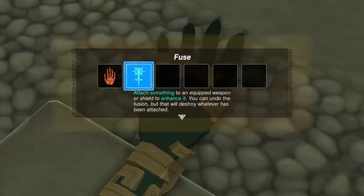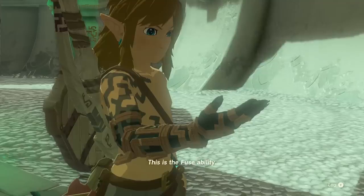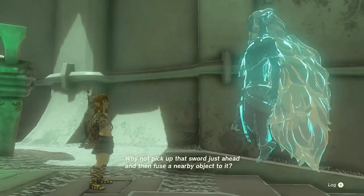We are going to go over the basics of fusion, and give a few examples of the kinds of crazy things you can do with this new power. The description reads: Attach something to an equipped weapon or shield to enhance it. You can undo this fusion, but that will destroy whatever has been attached. There are three key points: what can be fused together, what you lose by breaking fusions apart, and what does enhance actually mean?